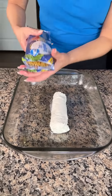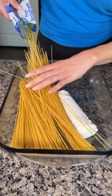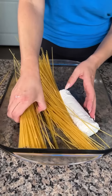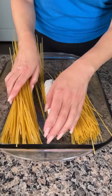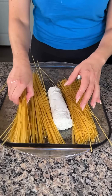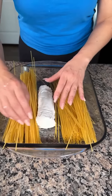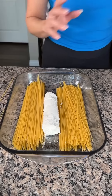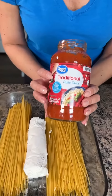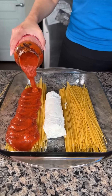I have one package of spaghetti. I like using thin spaghetti — I feel like it cooks easier in this recipe. We're going to split it in half because we want to keep this goat cheese in the center. I love goat cheese, and if you've never made pasta with goat cheese you've got to try it — it's so delicious and creamy with a really good flavor. Next, I have a can of traditional pasta sauce and we're going to pour this on top of the spaghetti, half on each side.